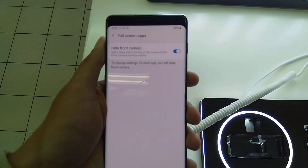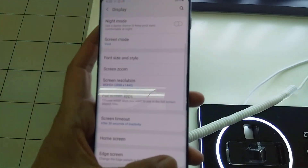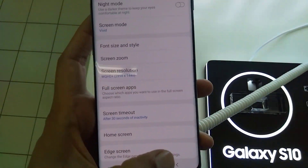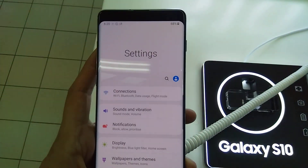As you can see, go back — and you can see here: no camera.